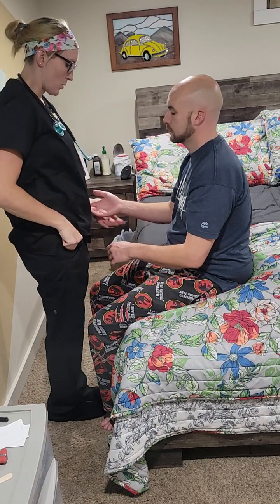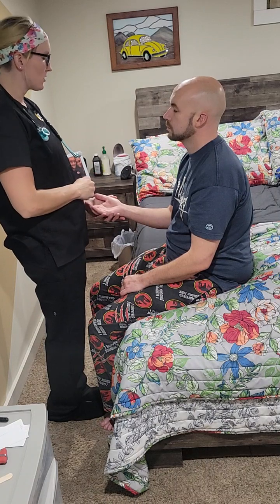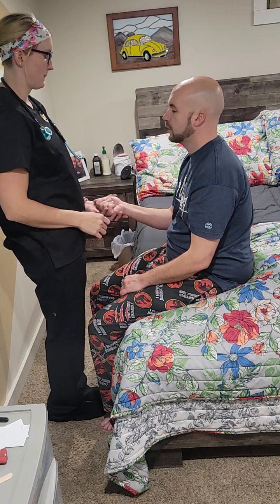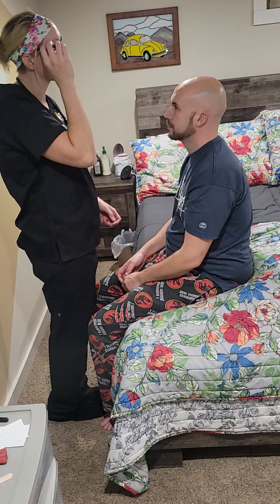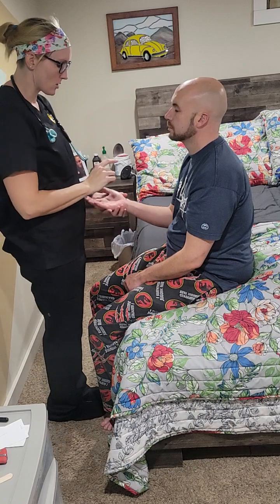Next we're going to check your stereognosis: hold out your hand, I'm going to put a familial object in your hand, close your eyes and tell me what it is or what it feels like. Q-tip. Good. Next we're going to check your graphesthesia — I'm writing a number in your hand with your eyes closed. Nine. Eight. Good.